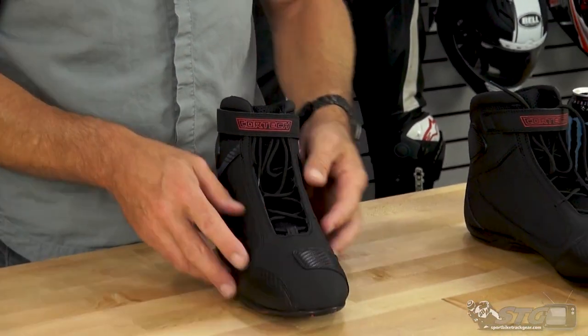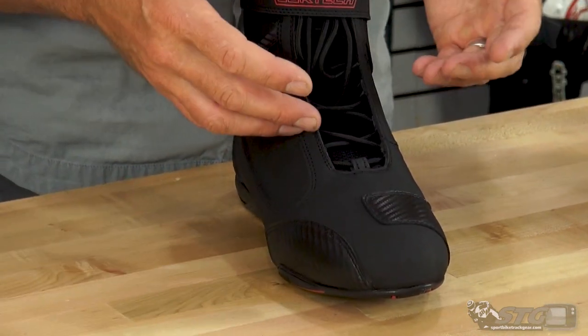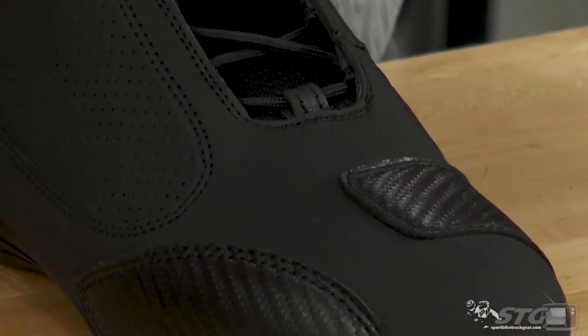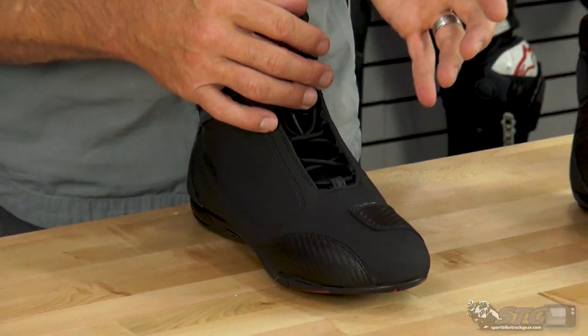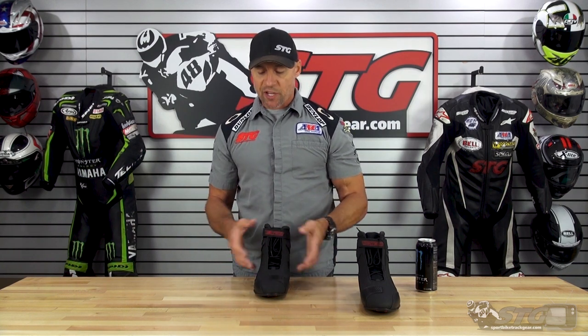This is a microfiber upper — it's not a leather material, it's a leather-like material, and that's really what most boots are made out of. A lot of people think their boots are leather, but they're probably not. This microfiber material simply works better for boots. It wears better, is very tear and abrasion resistant, holds up very well, and handles all the flexing from walking better than standard leather does.